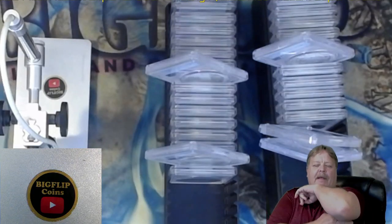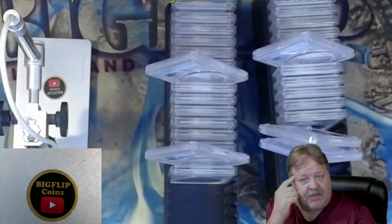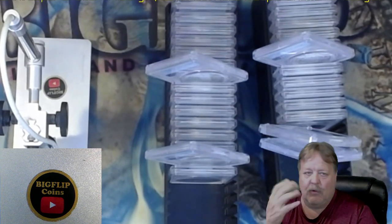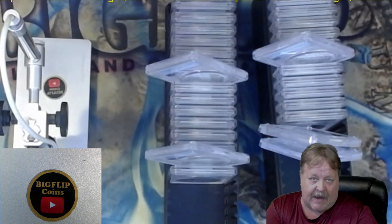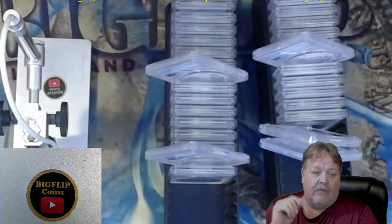Hey guys, Big Flip here. This is a video in reference to my latest submission that I got from PCGS. I've already opened the boxes. I knew what the grades were when I looked them up on the website a week ago. I got them a couple days ago and I'm doing the video now.